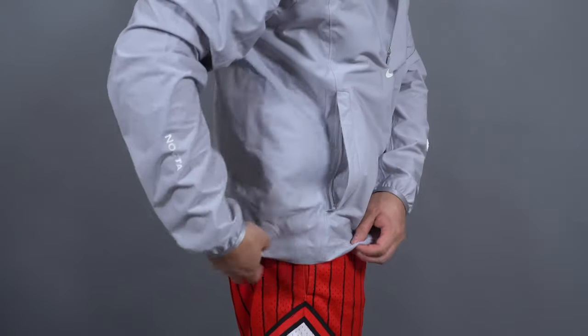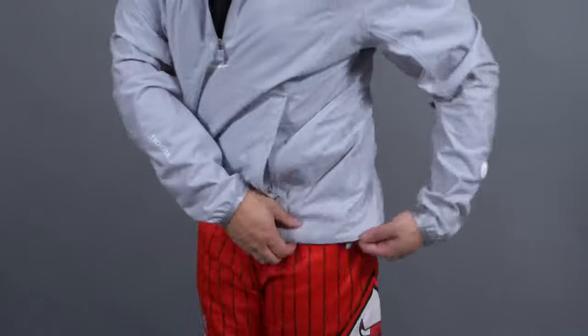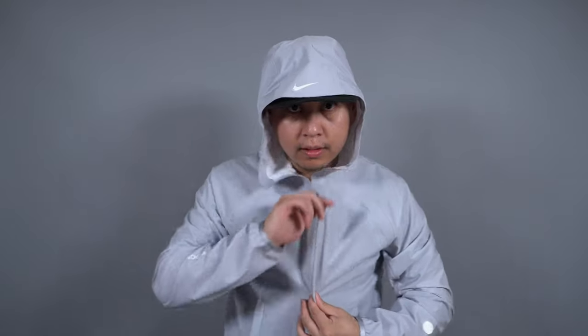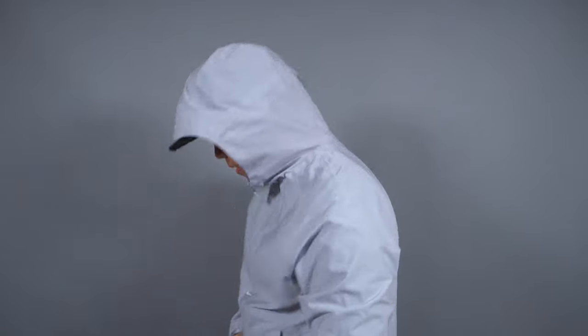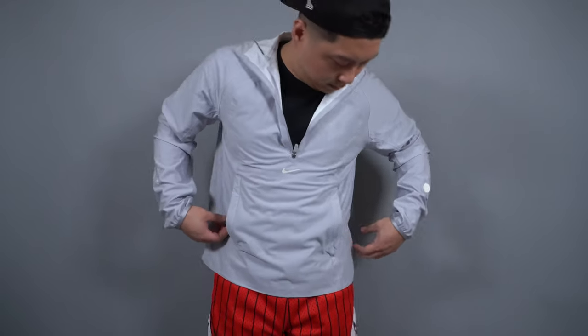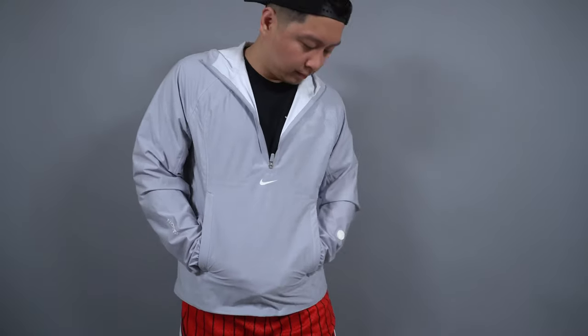As far as sizing and fit, I would definitely buy this true to size. I got it in a medium and I'm about 5'9", 175 pounds. You can adjust the tightness of the hem with those two adjusters and also the hood, which is cool if it's raining or windy. You can zip it all the way up and be protected from light rain, though I wouldn't say it'll protect you from a real snowstorm or heavy rain. You could also wear it casually on a hot summer night with a cool breeze, zip it all the way down and put your sunglasses there so they peek out a little.